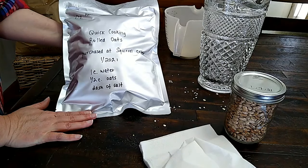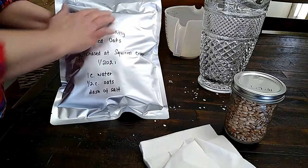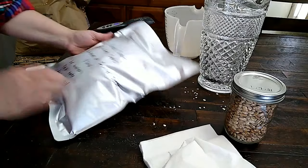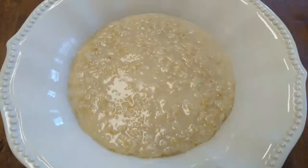In a little bit, that oxygen absorber is going to start working and the edge of the bag will start folding in — you'll see it working and there won't be as much air. Such a great thing to have if you're prepping. I know that I sure am thankful for them.